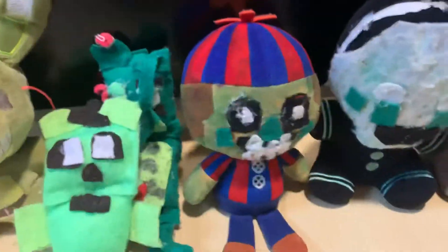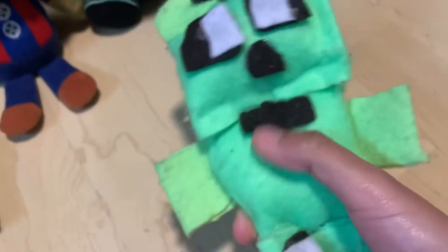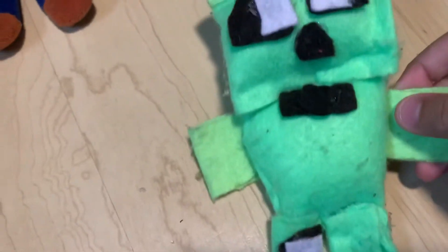It looks really good. So, Freddy — he was pretty easy. I just got some felt and just glued some on. The bowtie could be better. The nose looks like a mouth; it looks like he's sad. And then the rest is just normal. Pretty easy — he's flat.